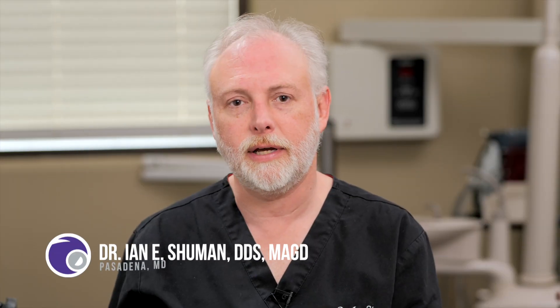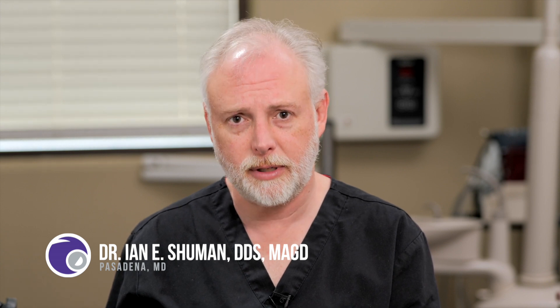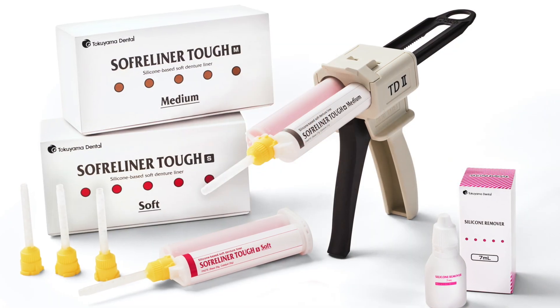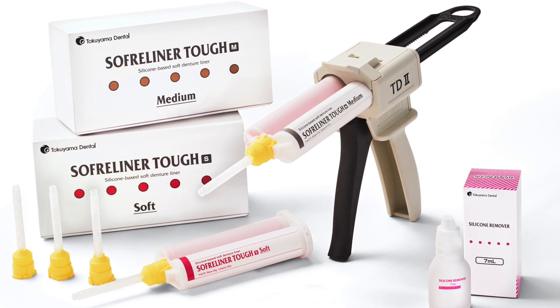Hi, my name is Dr. Ian Schumann. I have a general reconstructive and aesthetic dental practice full-time here in Pasadena, Maryland. Here are some tips and tricks to help you make the process of relining your denture with Soft Reliner Tuff much easier and simpler.